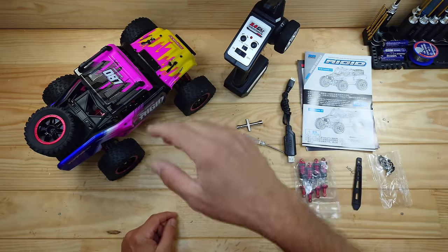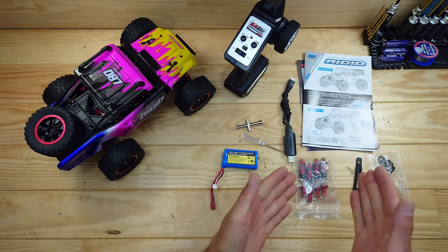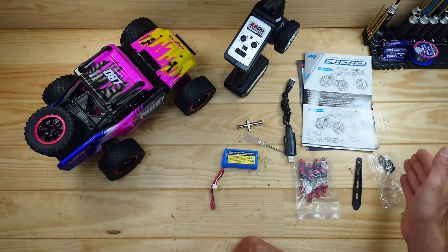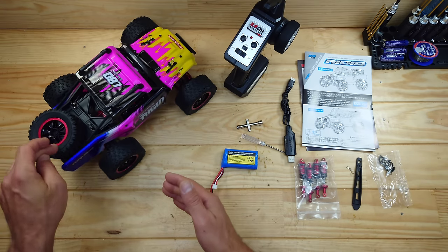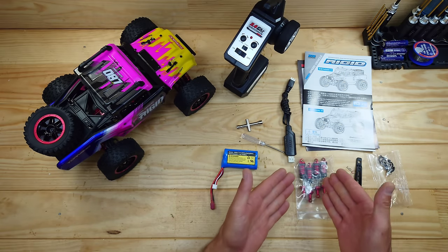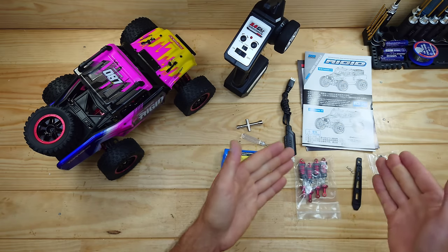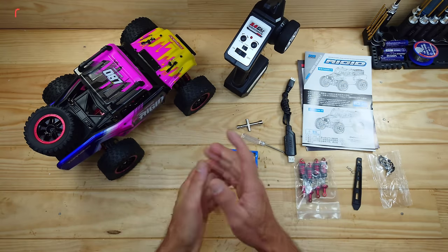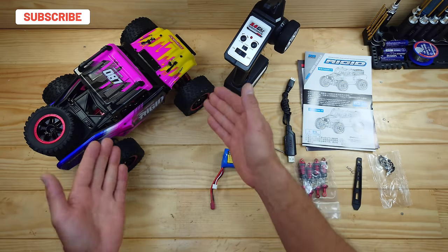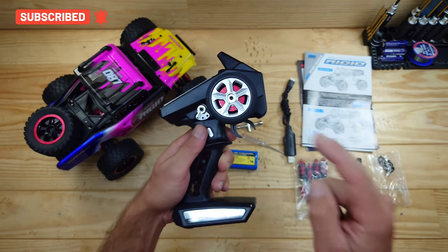Inside the box you'll find the car, the transmitter, some instructions, a USB charger, some tools, a lithium-ion battery, some different shocks — we've got some pre-tensioners and some spare body clips. This car comes standard with friction shocks, which is a big downside, but it does come with oil shocks, which is good. I totally don't understand why you have to fill and install them yourself instead of the factory mounting them. But it is what it is. Let's have a closer look at the transmitter.